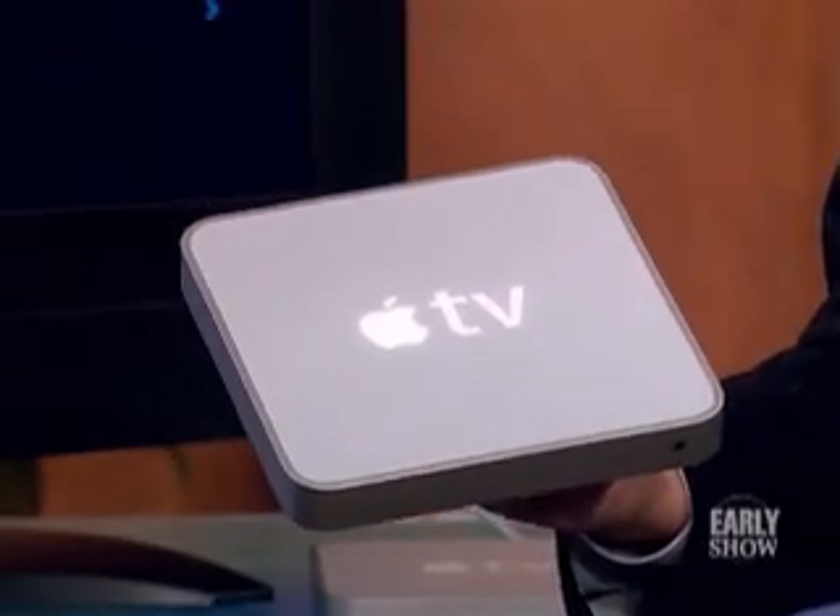This morning we get our first look at Apple TV. We're not talking about a new channel — it's a new piece of wireless hardware that connects your computer to your television. CBS News science and technology correspondent Daniel Seberg is here to show us how it works. And it's not iTV — you know so many Apple products are i-something. This is Apple TV.